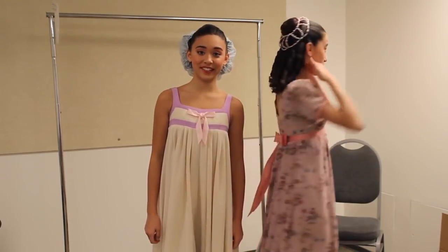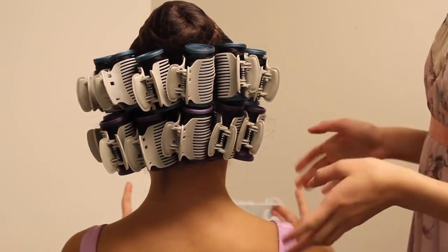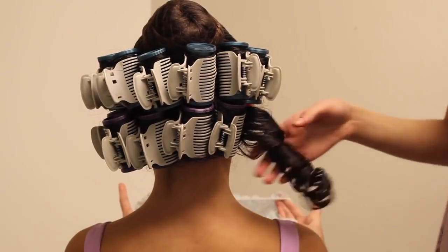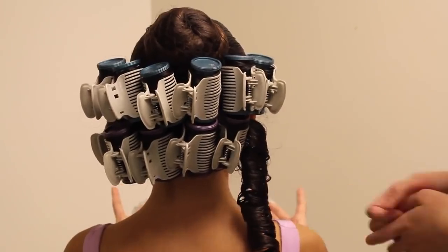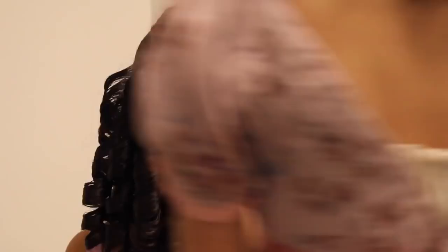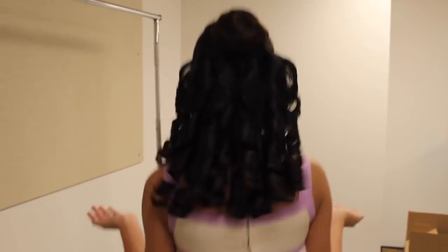Now we've got our costumes and our makeup on, and I already took out my curls. So now I'm going to show you how to take out the curlers — this is actually my favorite part, it's the fun part. You just take out the clip and it's basically the reverse process: you hold it and unwind the roller to reveal this lovely, shiny, bouncy, very hair-sprayed curl. Now it's time to perform!